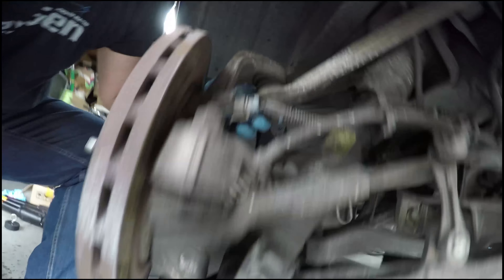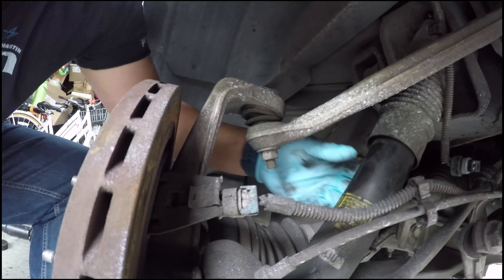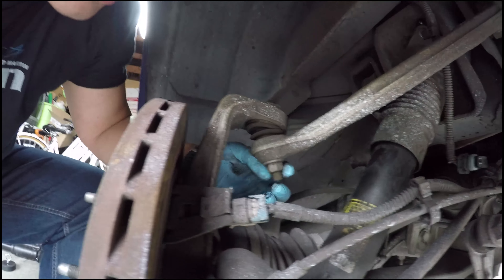Alright, so I'm going to take off the upper control arm bolt so I can have the whole lower control arm assembly swing down and get enough room to get the shock out. It's just this one bolt right here.